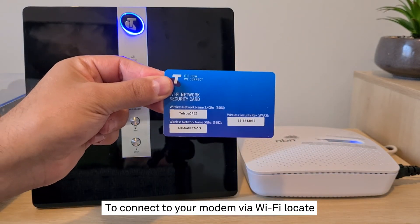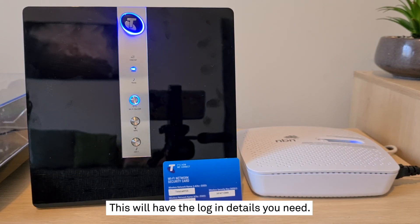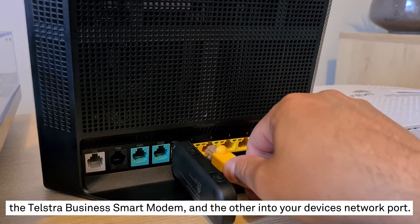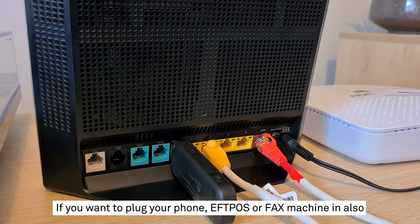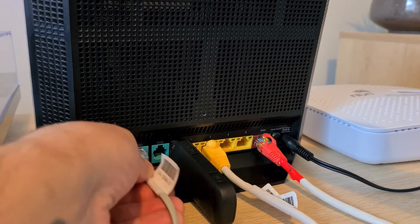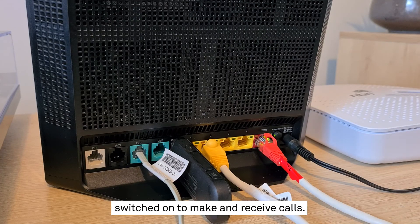To connect to your modem via Wi-Fi, locate the Wi-Fi card that came in the box with your Telstra Business Smart Modem — this will have the login details you need. To connect via Ethernet, grab the LAN cable — that's the one with two yellow ends — and plug one end into any yellow port on the modem and the other into your device's network port. If you want to plug your phone, EFTPOS, or fax machine in also, take the grey cable which came with that device and repeat the Ethernet cable steps, plugging it into the green phone port this time. Remember, your modem and NBN connection box will need to be switched on to make and receive calls.